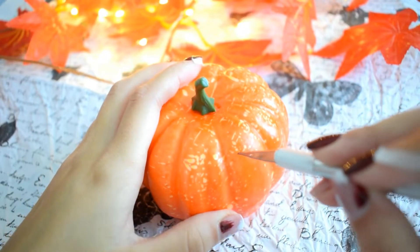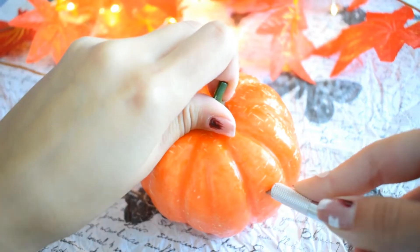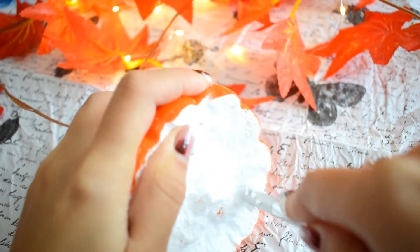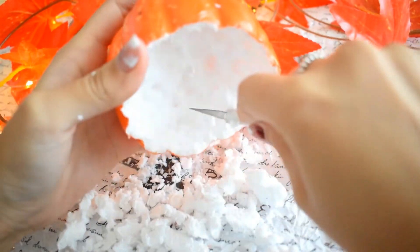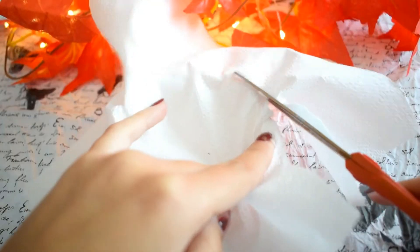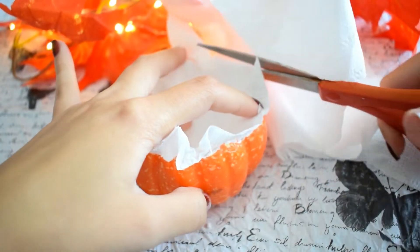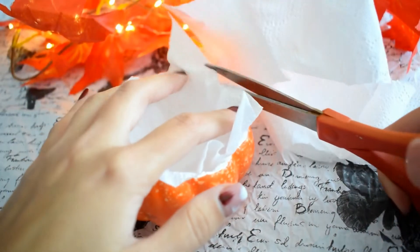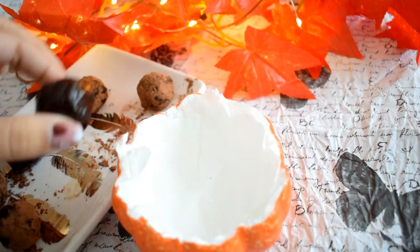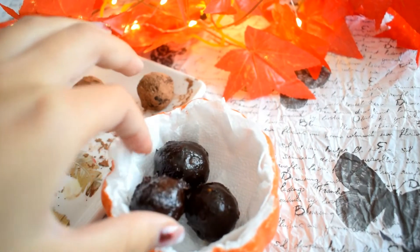Moving on, I'm just using this polyester fake pumpkin — I thought this would be an easy option for my treat idea, which you're going to see at the end of this little DIY. I did a hole inside and now I'm adding a tissue inside of the pumpkin, and I'm also cutting the plus. Last but not least, I'm adding the main treats that I showed you at the beginning of this video.